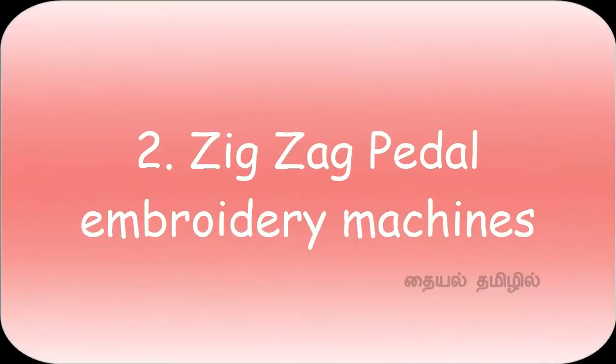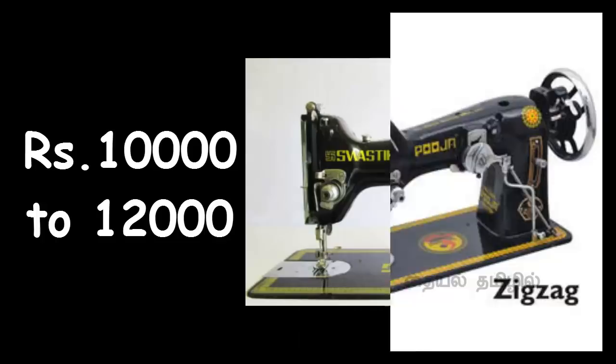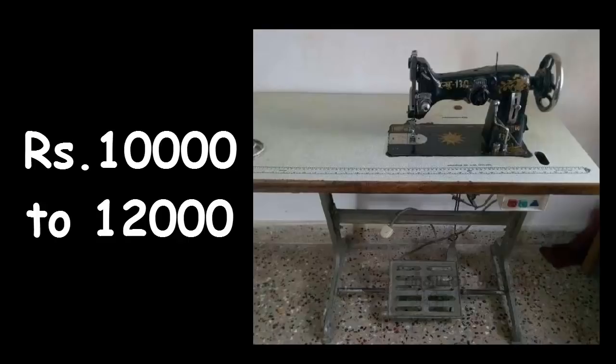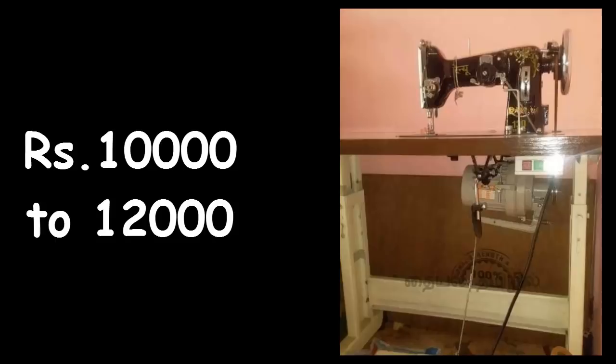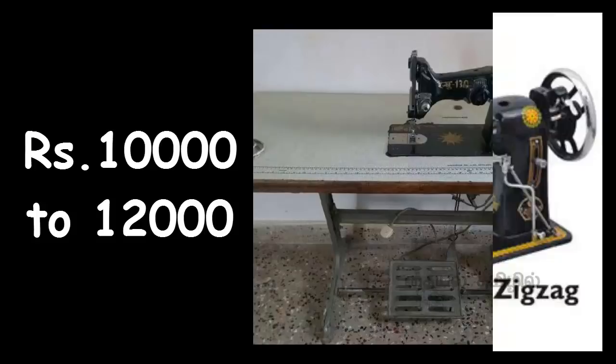The second type is Zig Zag Pedal Embroidery Machine. This is a pedal machine. In the first machine, we can use Straight and Zig Zag. We can use a blouse. The radius is 1.5cp, and the fifth metal machine is 1.5cp. We can use Straight stitch with a blouse.